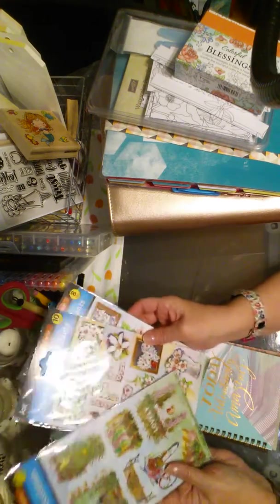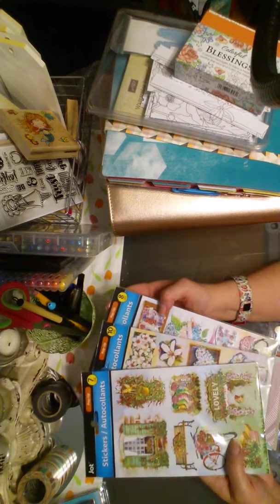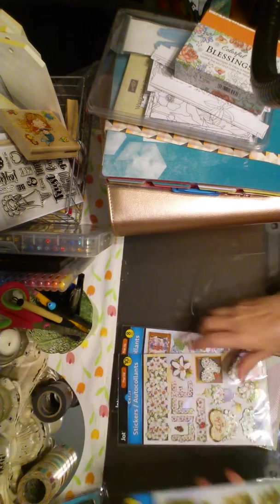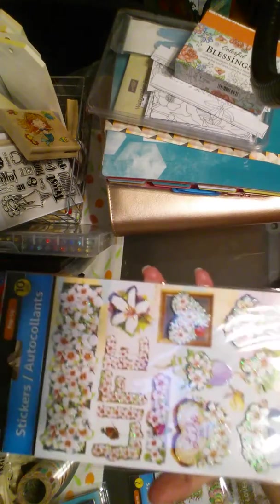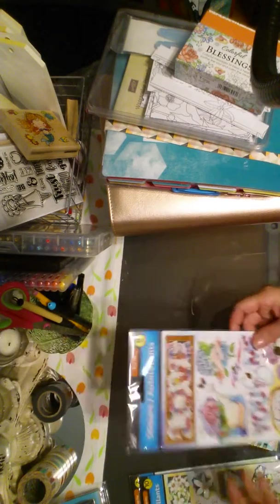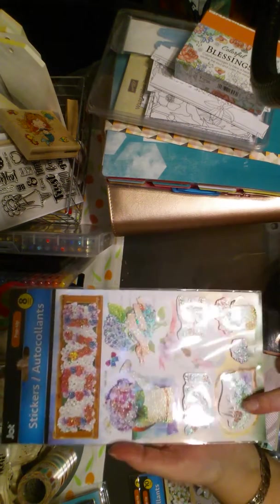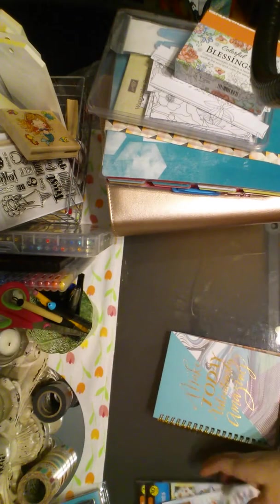I also picked up some darling stickers. I'm kind of a sucker for their stickers because they're only a dollar. This one says 'lovely,' and it is just lovely. Then I picked up one that says 'life is beautiful' — it has all these beautiful flowers. This one says 'love, you and me,' and then this one says 'live for today.' I thought these were great — they were a dollar each.